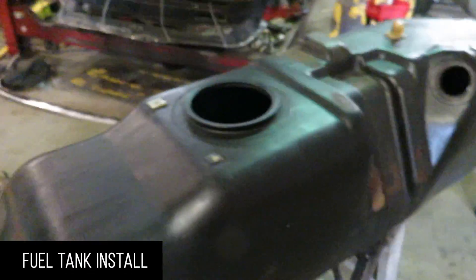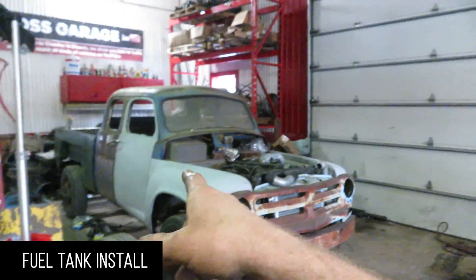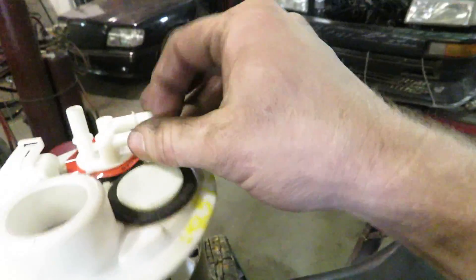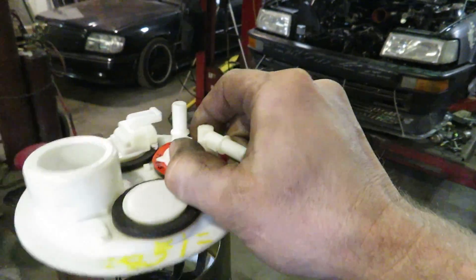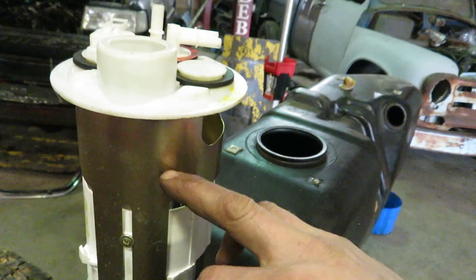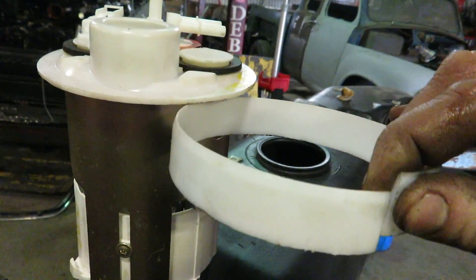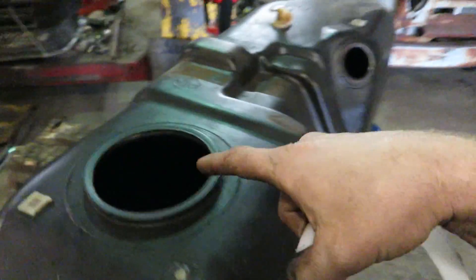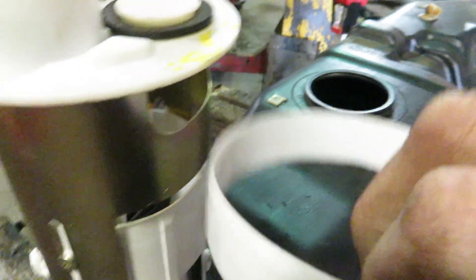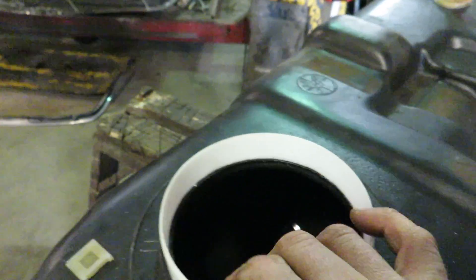This is the fuel tank for the first gen Dodge. I pulled the line off because we're using different, brand new lines. Of course, I snapped the fitting off on the sending unit. Then we got a new sending unit, which is fine — they're hard to come by, but the customer grabbed it and I think you can still buy these. Problem is, this flange was around the outside and it didn't fit inside the tank, so I had to cut it off. Now this is kind of what seals it — it's a tight fit inside and physically it just doesn't fit in.